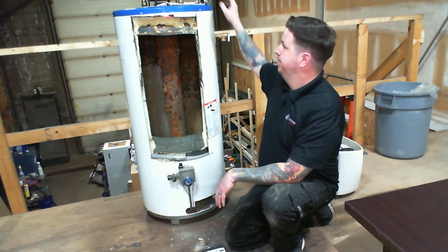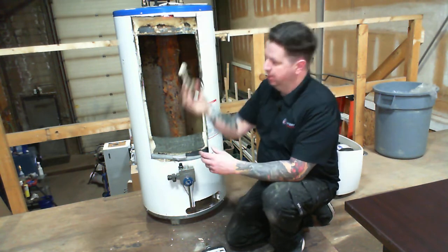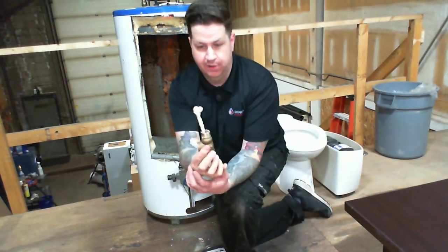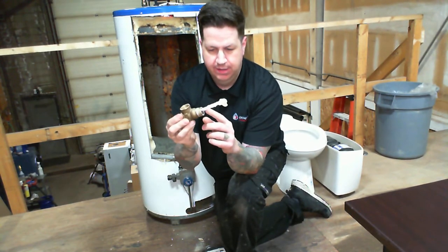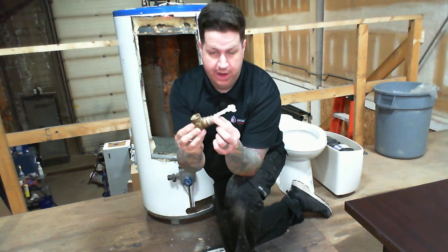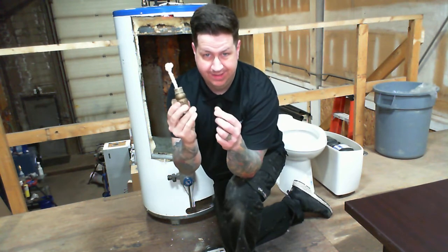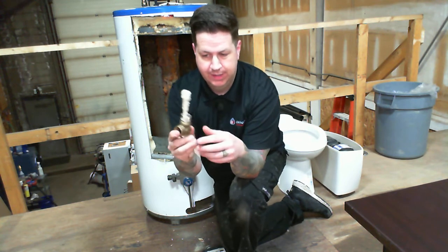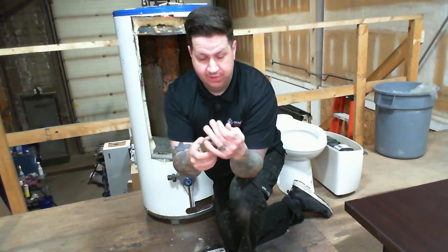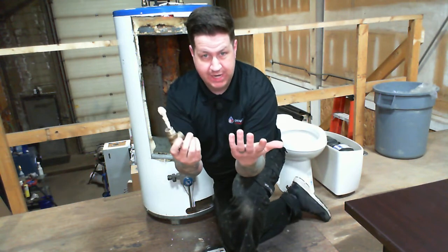This valve here was pulled out of an older hot water tank just to show you what happens — the plastic starts corroding around the copper rod that senses your temperature and pressure. Once this happens, the device is no good. This is the only safety device you have, and if it's not doing its job, it's not protecting your home or yourself.